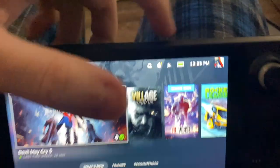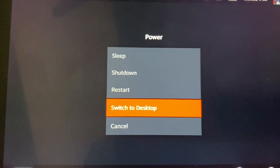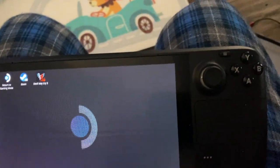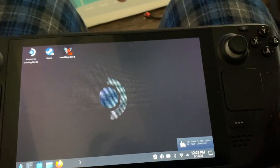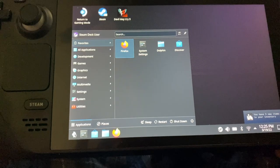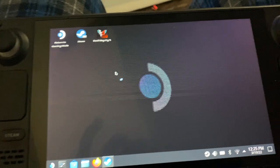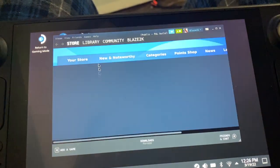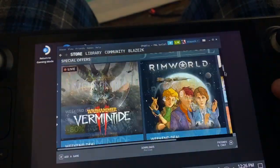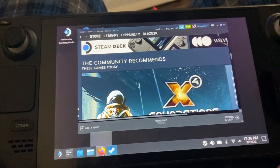If you press and hold the power button you get an option to switch to desktop mode. It's a lot like Windows — your right trackpad lets you move the cursor like a mouse. You can open the app tray just like the Windows start menu, open the desktop version of Steam, and even open Firefox for a bit of web browsing. How cool is that?